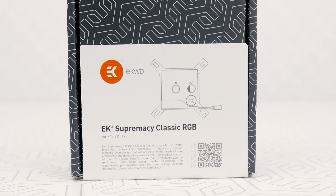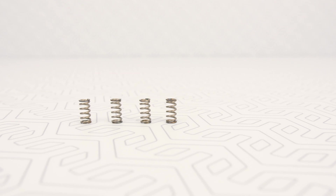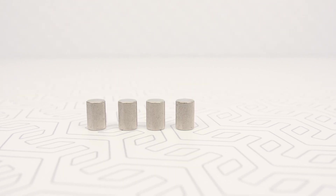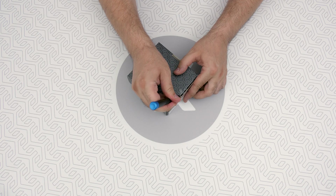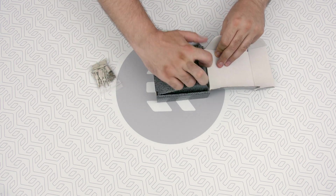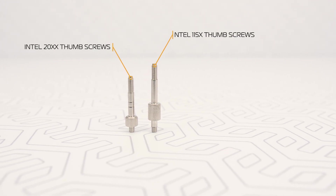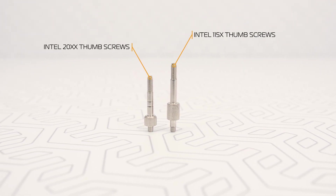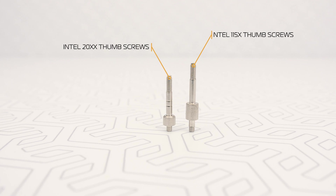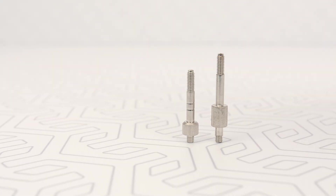To install the water block we need M3 threaded screws — four pieces — four springs, and four M3 threaded thumb nuts. Keep in mind that in the package you'll get two different kinds of M3 thumb screws: those for Intel LGA 115X and those for 20xx. Obviously we need the Intel LGA 20xx ones. Hey, wanna know a secret? It's the shorter ones.